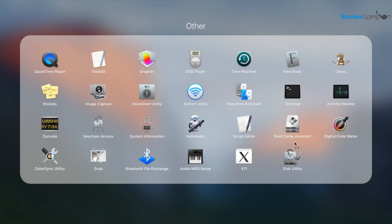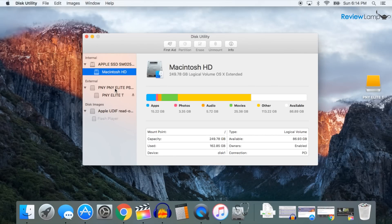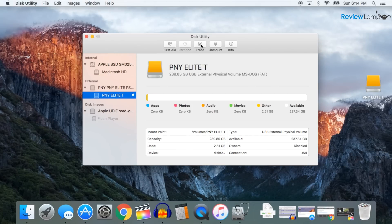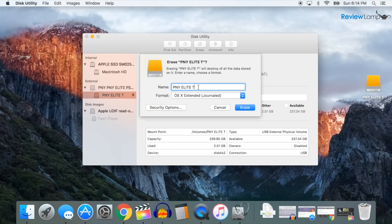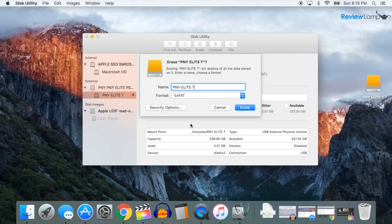Before using your drive for the first time, make sure to format it. This erases anything that's stored on it and also ensures that your drive works properly with your OS. If you're using it with a Windows computer, format it in the NTFS format. If you plan to only use it with a Mac, use the OS X Extended format. However, if you plan to use it with both Macs and PCs, use the exFAT option, which allows the drive to be used by both Macs and PCs.